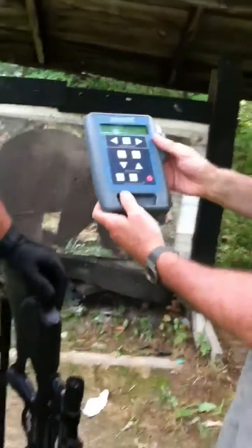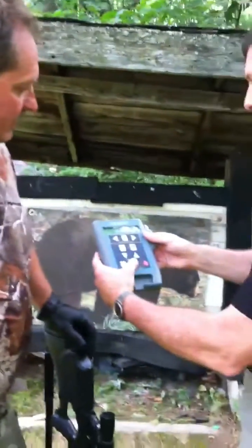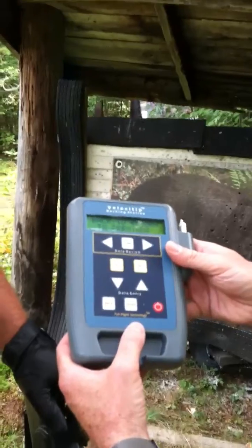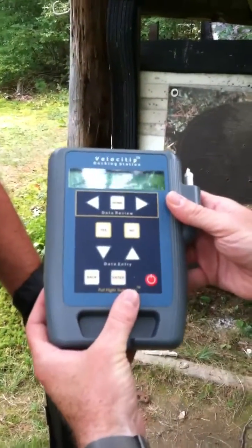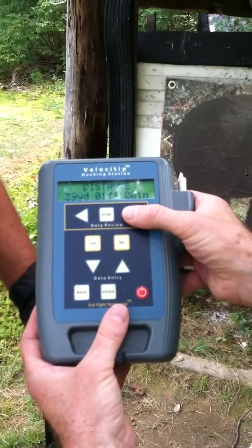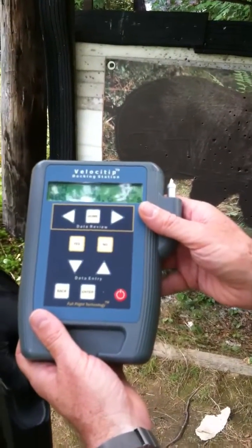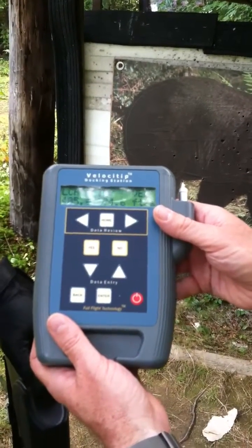So we've got the data downloaded here and we've got a couple of shots recorded. Let's go ahead and take a look. The bow's rated at 400 feet per second. We entered the arrow weight and shot distance, and the ballistic tip records everything else. Here we are — 405 feet per second at launch, and 40 yards downrange still carrying 375 feet per second. That's awesome.